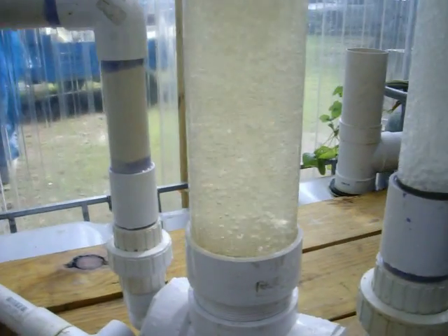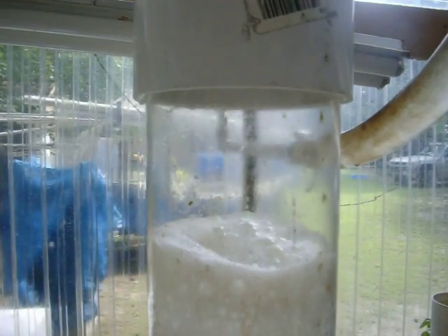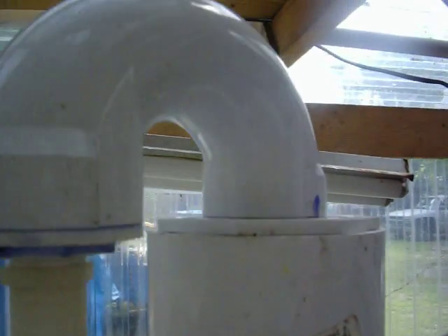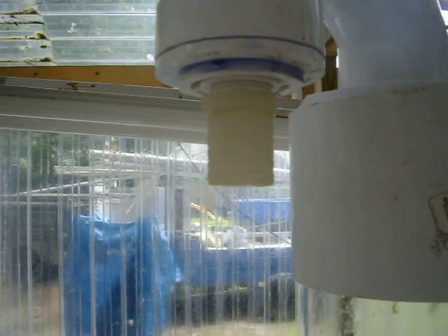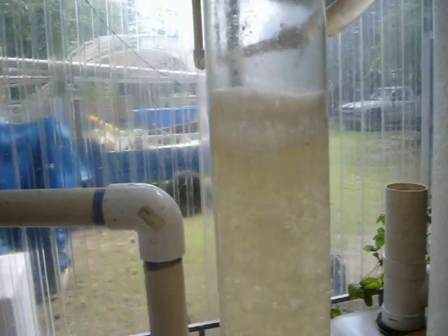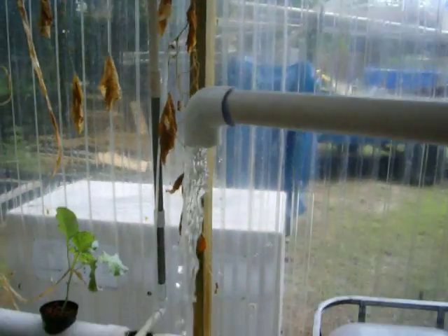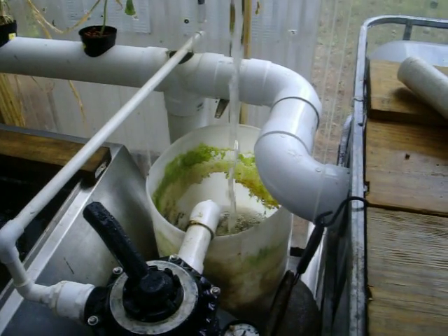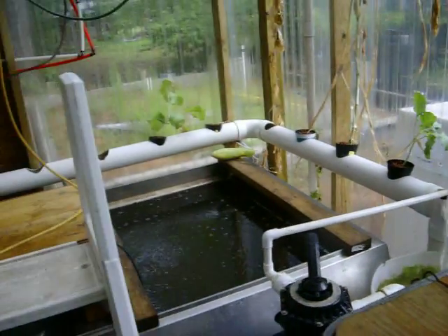it does a good job of oxygenating the water. Before the water comes down, it comes up into its second chamber where it creates a foam scum. This foam scum will eventually fill this area here and flow out of this tube, which will drain through a collection bucket. The water then leaves the protein skimmer and is basically dumped back into the sump which collects water from all the tanks in our fish farm.